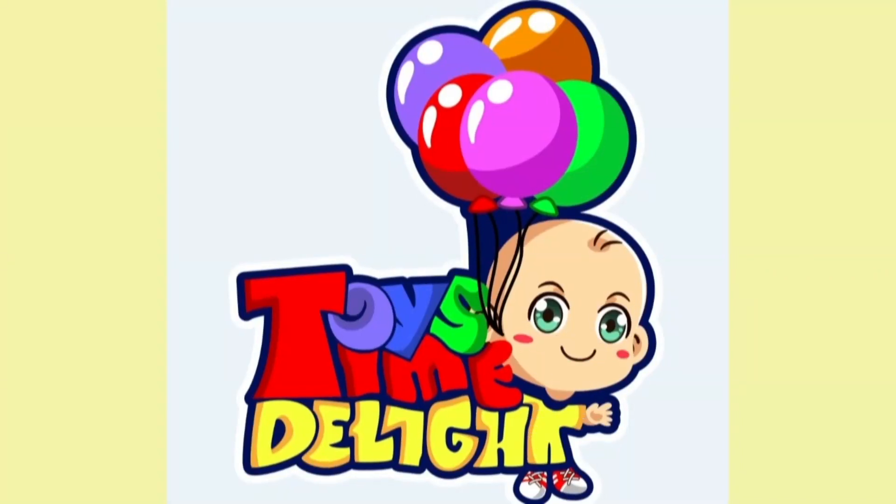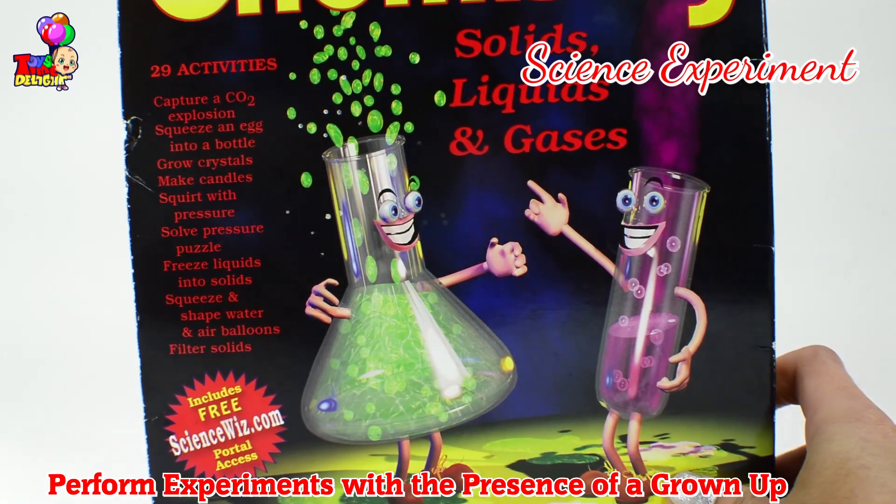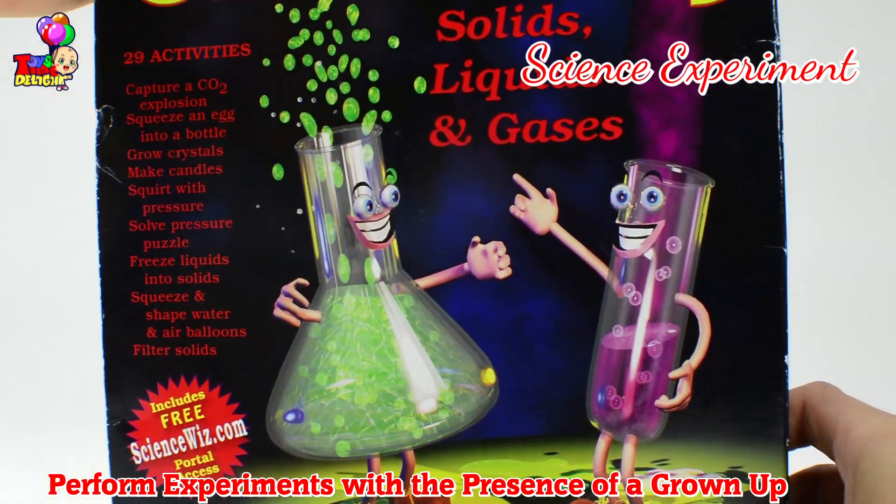Hello, this is Toy Time Delight. This is Mommy and CJ. We're doing an experiment.